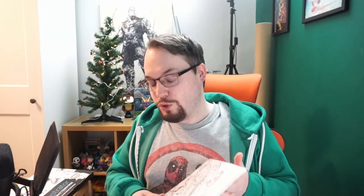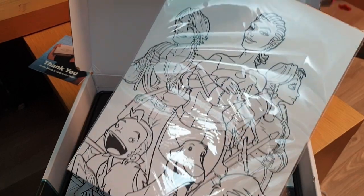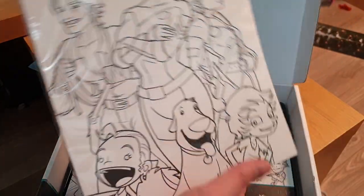We also have the art itself, which looks really cool — different artworks he's done in the past and future. I'm looking forward to seeing all of those. We also have some marker paper as well, 20 sheets I believe. That's really cool. So we have the exact material we need to get started, which is fantastic.